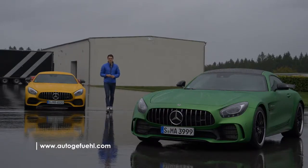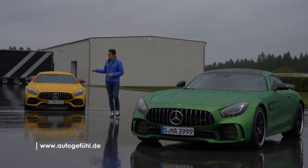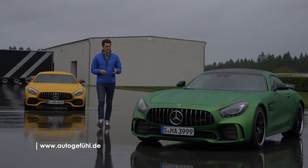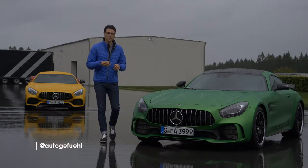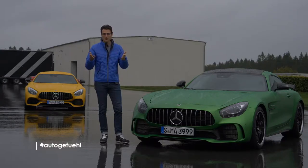You have seen the Mercedes-AMG GT on Autogefühl. This one here, the AMG GT-S in yellow, street driving today. This one here, the GT-R in green, on the racetrack. So action-packed review with different models of the Mercedes-AMG GT family, all on Autogefühl.